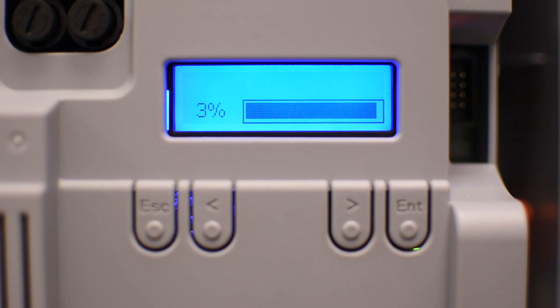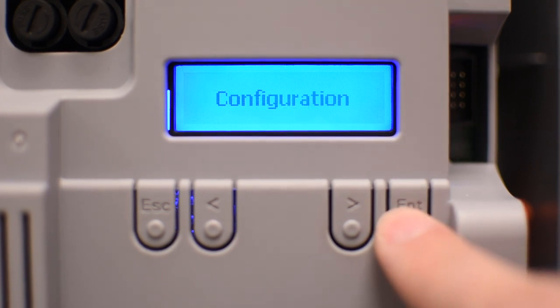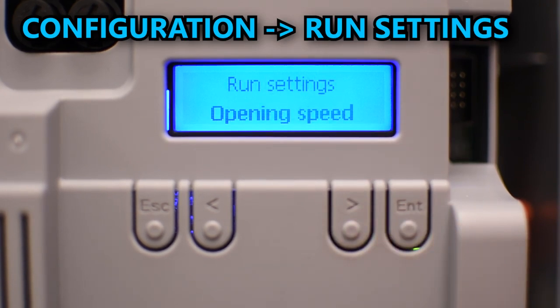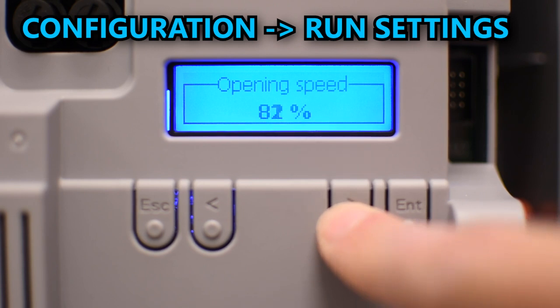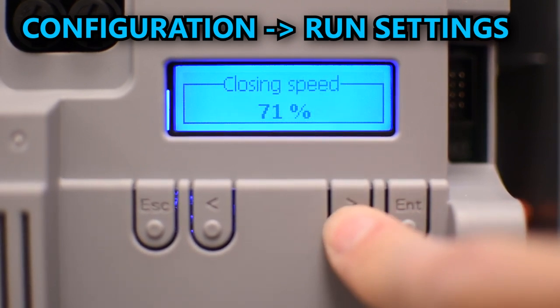One thing you might want to do is change the overall speed. You can do that in configuration and run settings. The opening speed is set to 70% by default, so in my case I'll change it to 100%. The same applies for the closing speed.